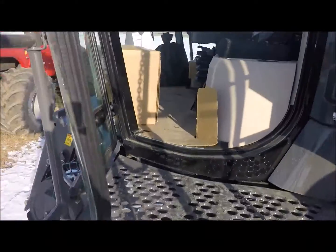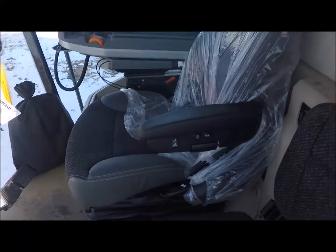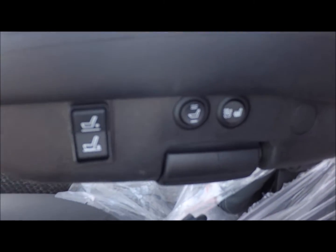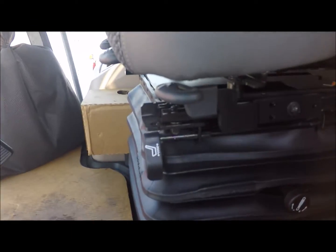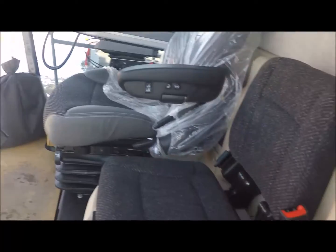Climb up this ladder — nice handy swivel ladder. First thing you'll see when you get into this is we've got a heated and cooled leather seat, nice deluxe seat. Of course you still got your air ride and all that.